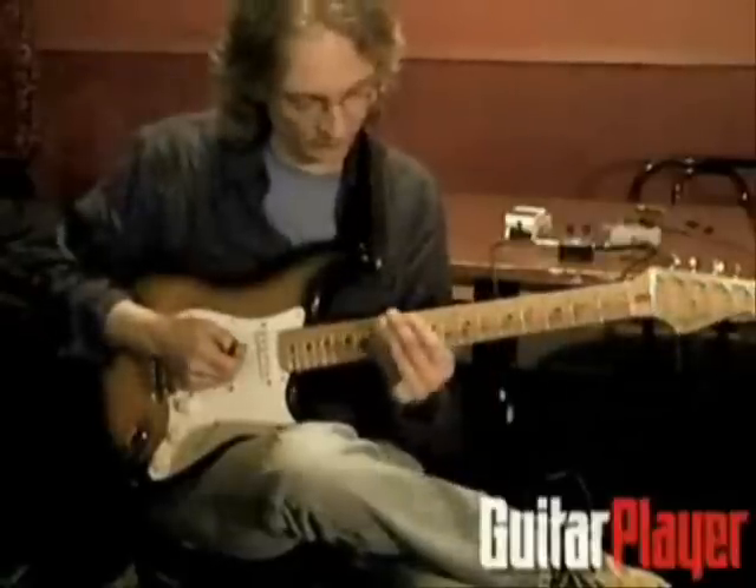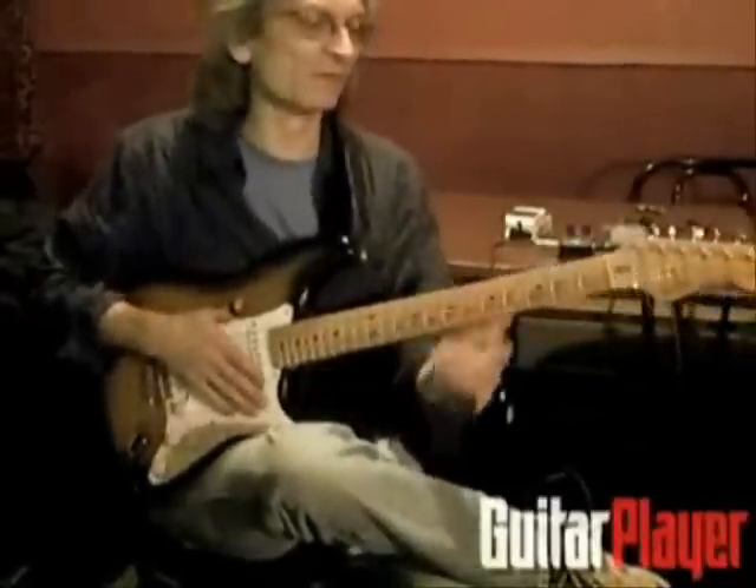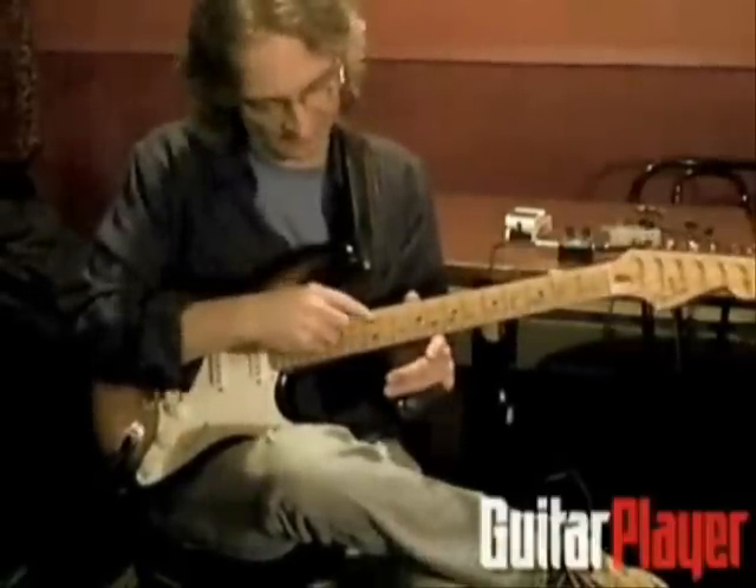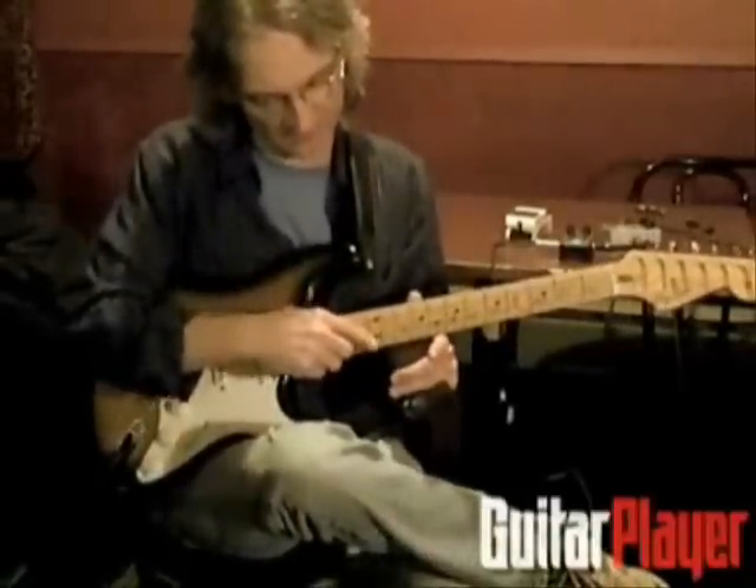I'm at the 12th fret in an E-tuning, sometimes called basketball. Tuned low to high: E, B, E, G-sharp, D, E.